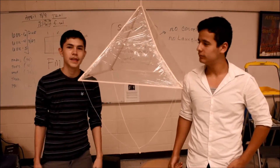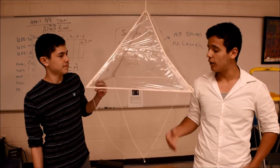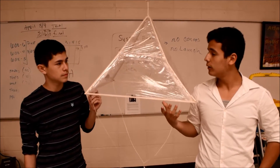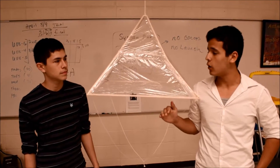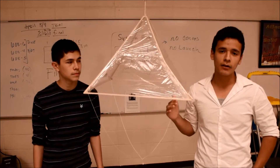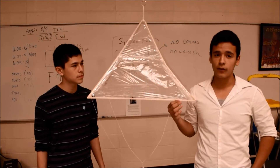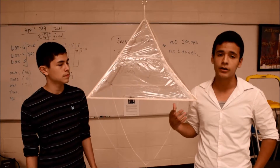Hi, my name is Joel and I'm Josh. You guys just saw the programming part of our entire project. Now this is the descent unit, and our job was to build a device that would allow the camera to have a slow and safe descent that would allow it to take pictures on its way down. We used a series of formulas along with the weight of the camera and other information to find out the entire size of the parachute.